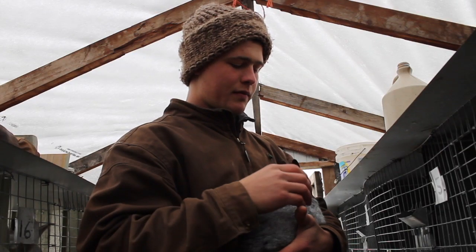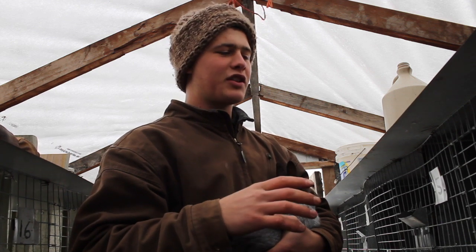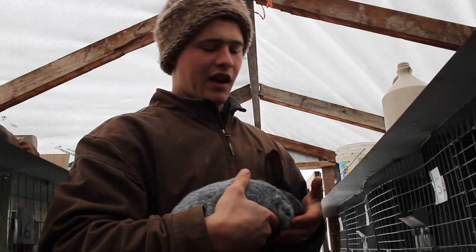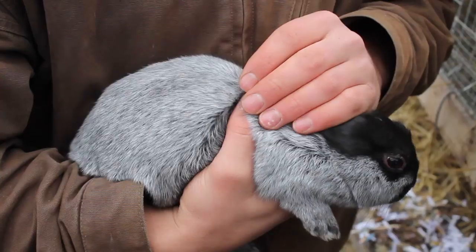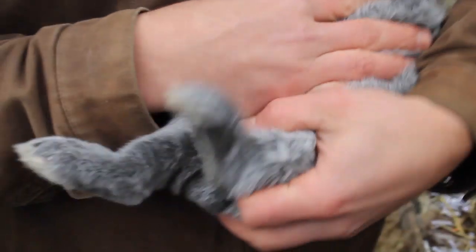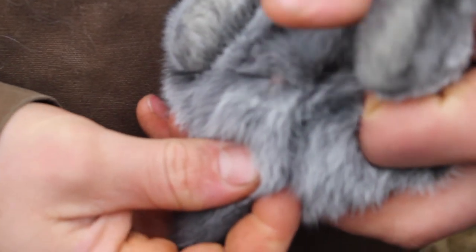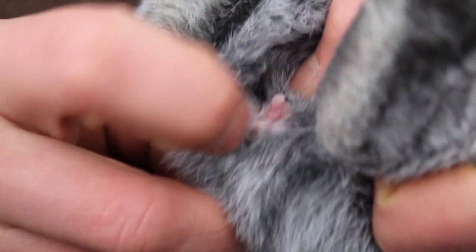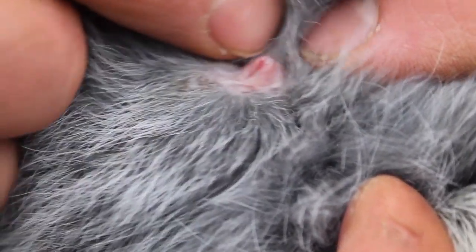Telling the bucks and does apart is something a lot of people struggle with. I did too when I first started, but it's super easy now. I'm going to demonstrate with a smaller rabbit because they're generally the hardest. Just flip the rabbit upside down and hold it until it stops struggling. Right by the tail — pull the tail down and squeeze with your thumb. If it's a round hole that kind of pops out, it's a buck. If it sticks up but it's a slit rather than round, that means it's a doe.